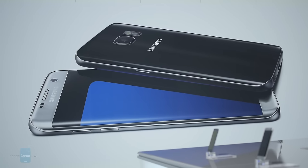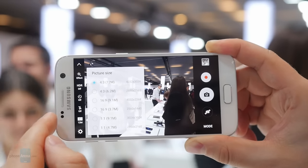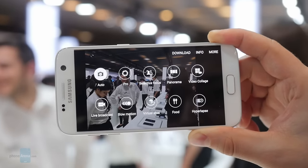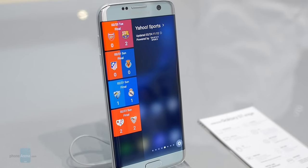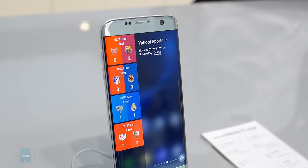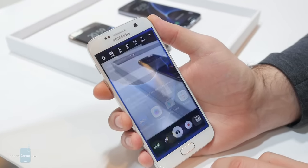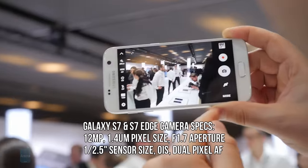Hey guys, this is Nick with Phone Arena. You have probably heard the news — the Samsung Galaxy S7 and Galaxy S7 Edge are now official. Compared to the Galaxy S6 models from last year, they have faster processors and new software features. They are now water resistant, and no less importantly, the camera experience has been improved.